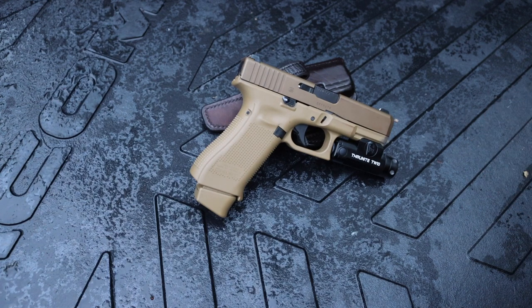So I give it a pro for the lack of modes because it's very simple and consistent, but it is also a con — I do wish there was some adjustability, such as a lower output option for when you don't need 100% lumens all the time. It's a pro and a con.